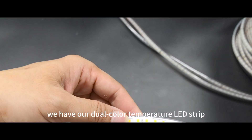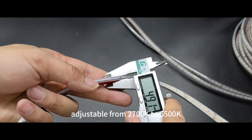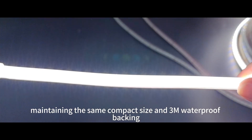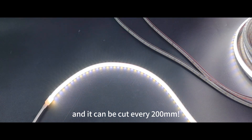Next, we have our dual color temperature LED strip, adjustable from 2700K to 6500K. This strip packs a punch with 16 watts per meter, maintaining the same compact size and strong waterproof adhesive backing, and it can be cut every 200 millimeters.